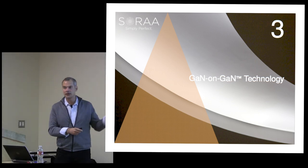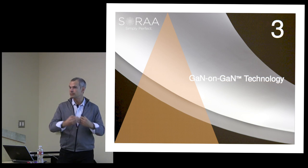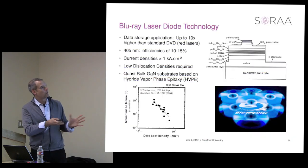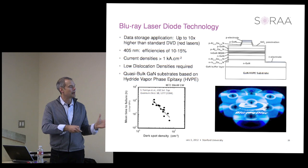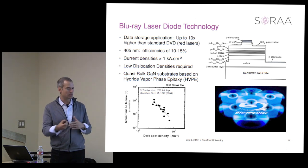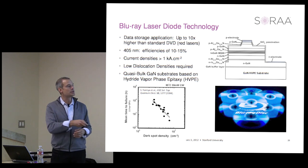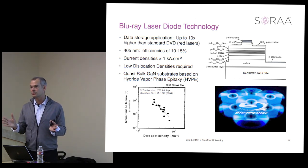The GaN on GaN technology is a way of leveraging the substrate technology developed for Blu-ray and putting that toward the lighting market. What's interesting about Blu-ray is that when researchers moved from LEDs to laser diodes in the 1990s, they found they could not live with the high dislocation densities mentioned for LEDs. 10 to the 8 per square centimeter is okay for an LED, but it's not okay for a laser diode.